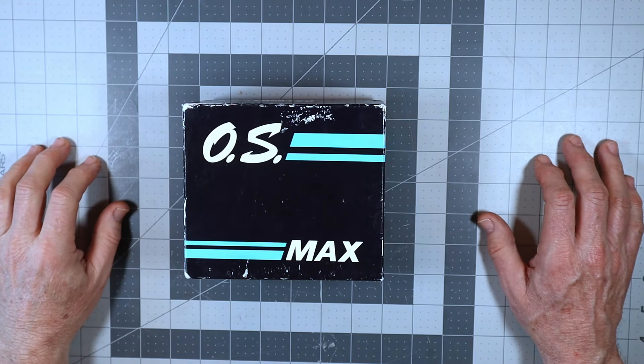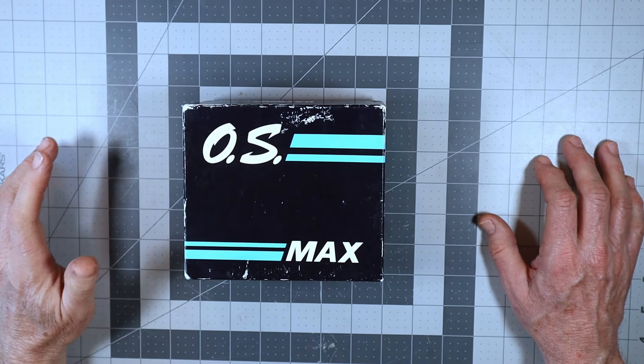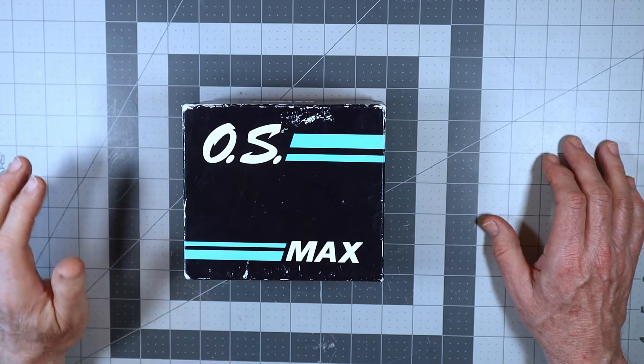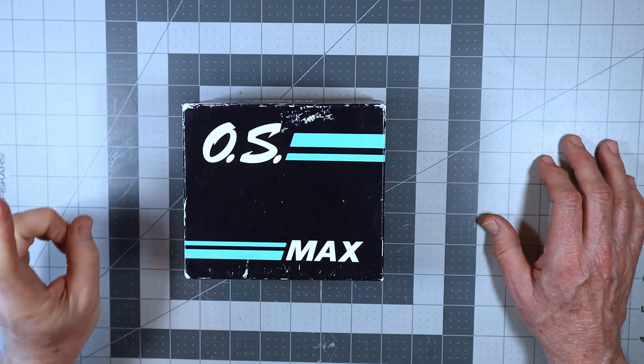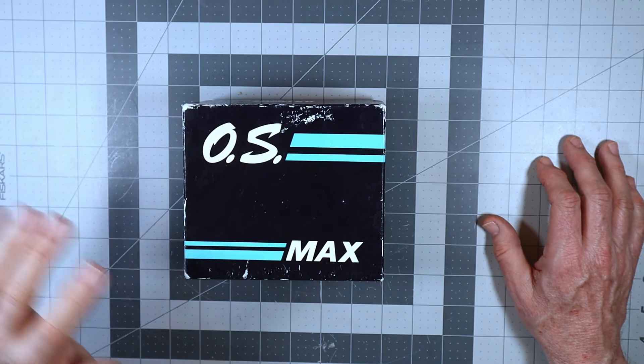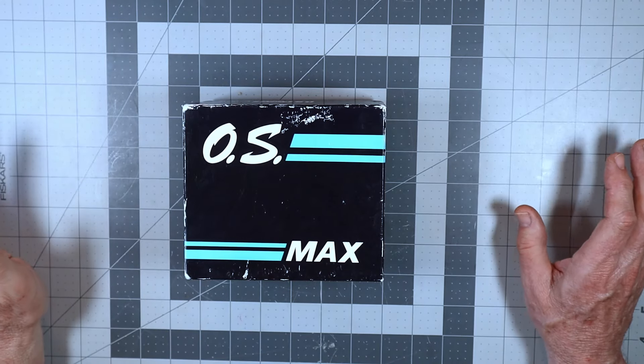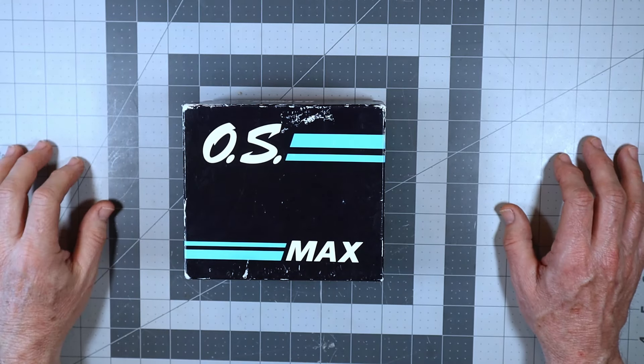Good morning and welcome to my hobby bench. I have an engine today on my table that is not very well represented on my channel whatsoever. In fact, there's one whole video of it and there was never a look inside, quick look or anything. I think it was long before I was even doing that — that was in 2016.